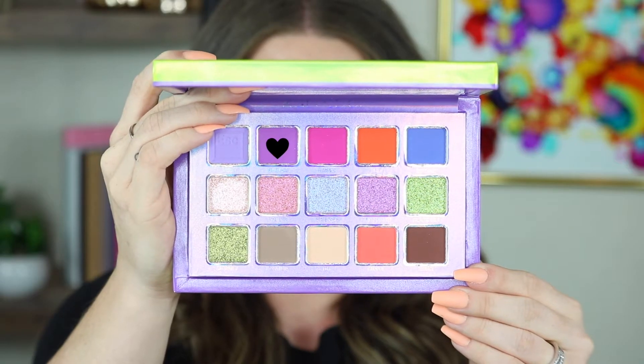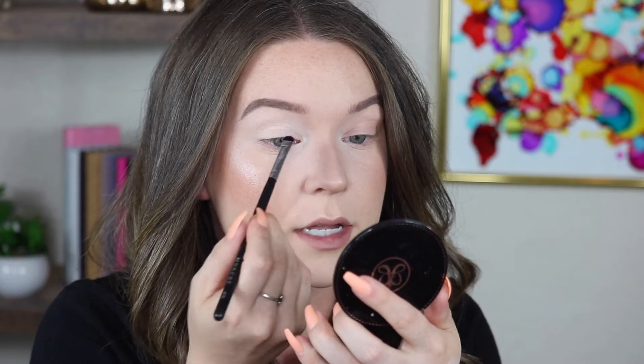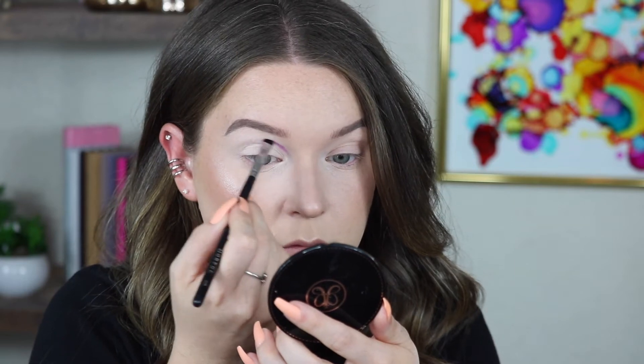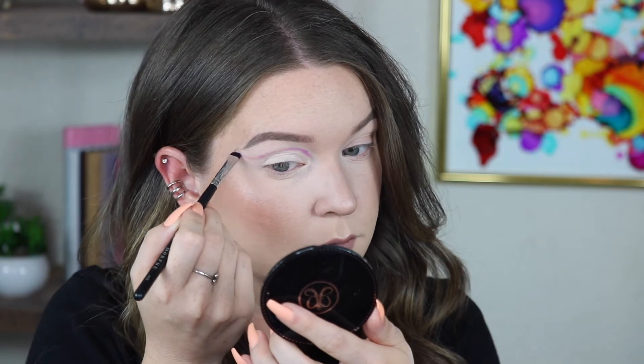I kind of need a dramatic cut crease. I'm going to go into Mardi Gras and use an M508 from Morphe. I'm just going to use this to map out where I want to go, and I do want it to be a little bit more on the dramatic side. I want it to come out pretty far.